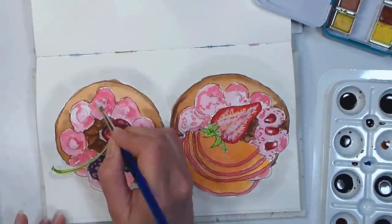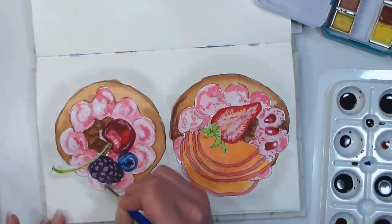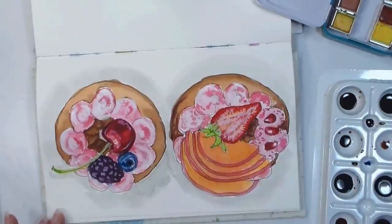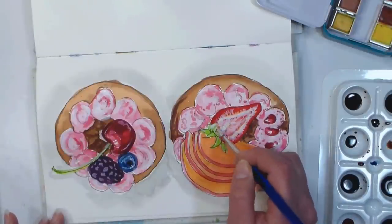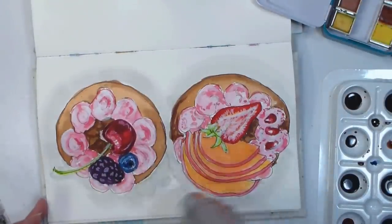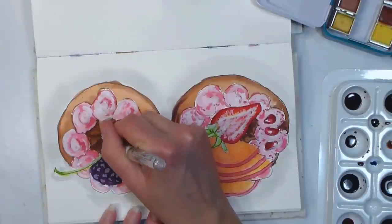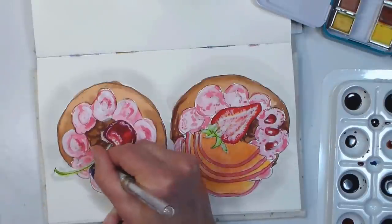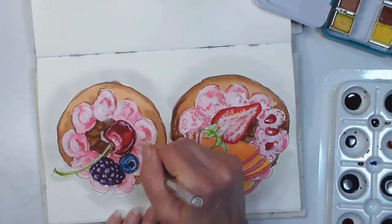I decided I could use some brighter highlights, so I grabbed my Dr. Ph. Martin's Bleed Proof White, put it in a palette well and added some water to it. That white is super opaque on its own, but by mixing water into it I get a kind of glaze with subtle transparency that lets me slightly affect the colors underneath without changing them a lot. That's a little tip — it's not how it's meant to be used; it's meant as a final opaque highlight straight from the bottle. But this is an extremely useful way to manipulate it, and you always have the option to go back in with the full opaque version for final highlights.